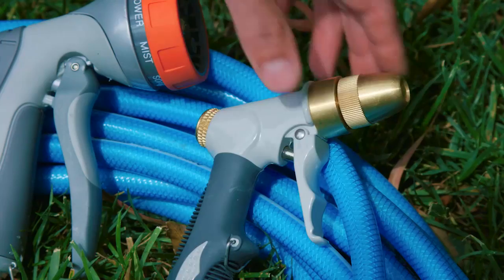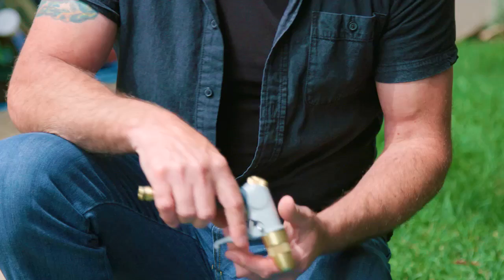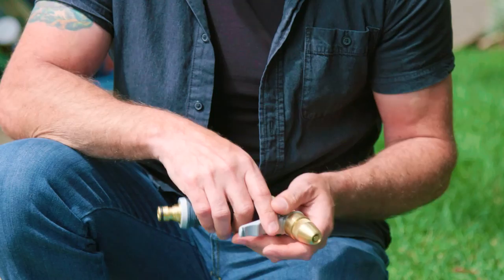And this one here is probably my personal favourite — this is the brass gun. Being a landscaper on site, these things are pretty much indestructible. You can drive over them. They're no nonsense. They always get the job done.